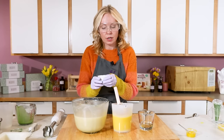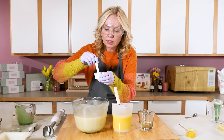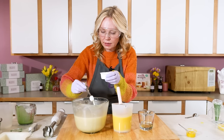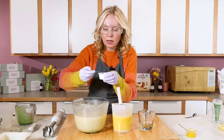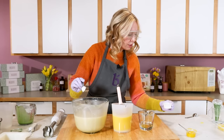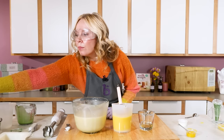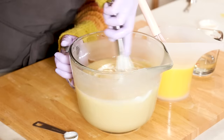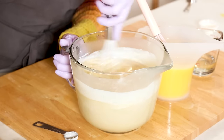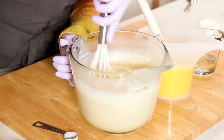The titanium dioxide has been pre-mixed. It is an all-natural colorant and it can sometimes accelerate trace just a tiny bit — that's why I added it last. I went with three teaspoons of my blended-up colorant and I'm just going to whisk that in. I don't want to stick blend at this point because I need my trace to stay really nice and thin.